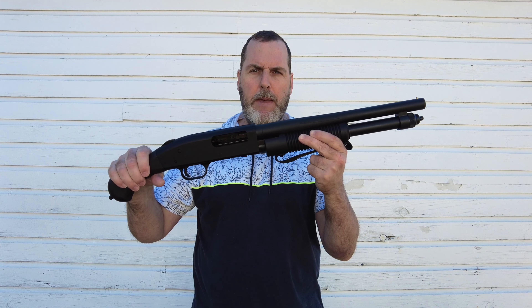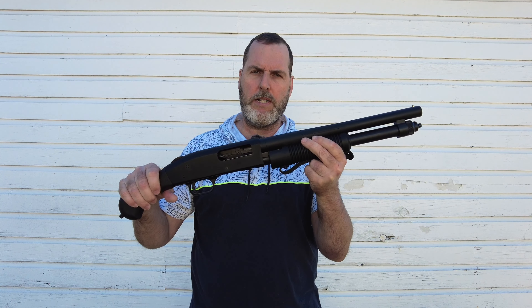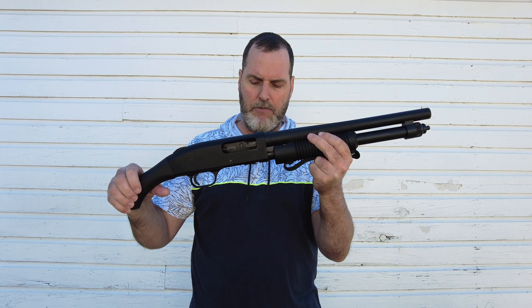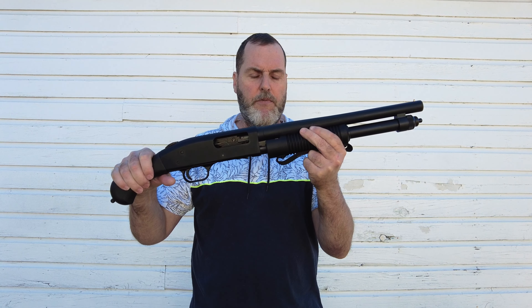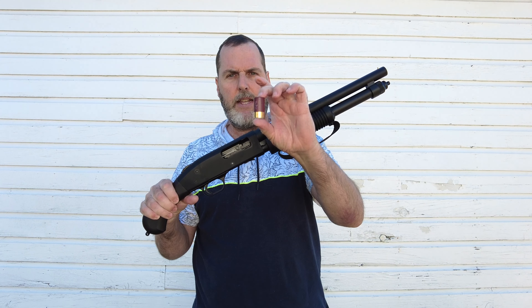I haven't fired this one yet, but I've shot my other one a whole bunch of times. It's such a fun gun to shoot, and great for home defense. I bought this one really for the short shells.